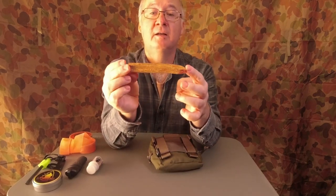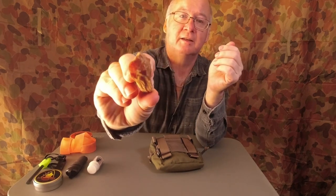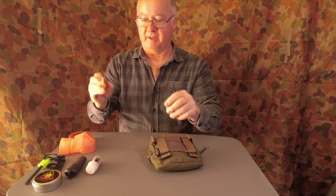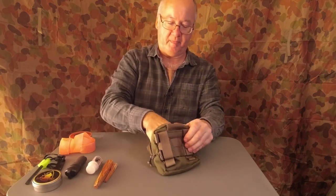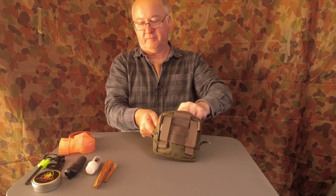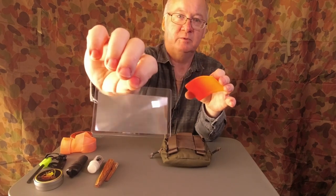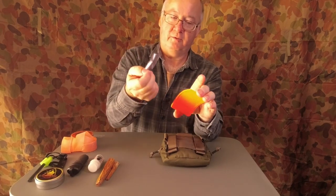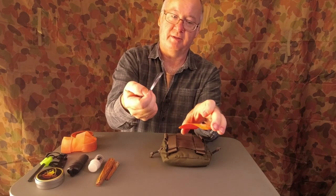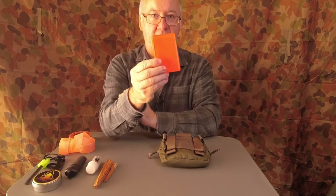I've also got some fat wood — two pieces. The main one at the bottom has a lot of resin in it. I've got a tiny piece as a backup. Another way to get the fire going is a fresno lens. It can be used as a magnifying glass for removing ticks or splinters, and also for lighting a fire and getting an ember going. So that's four ways of getting an ember going.